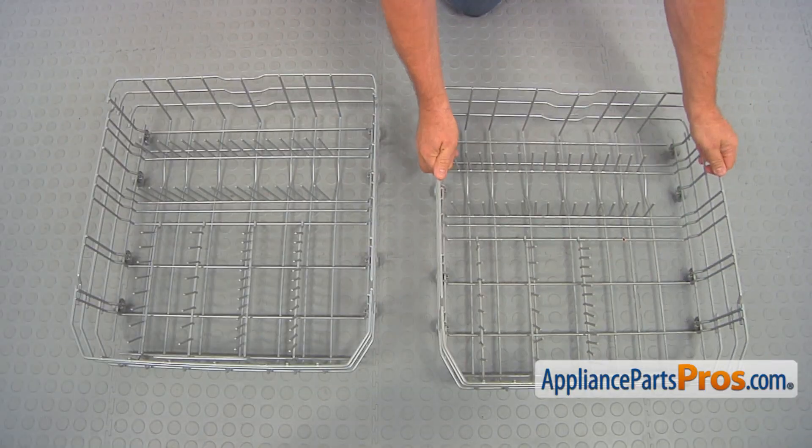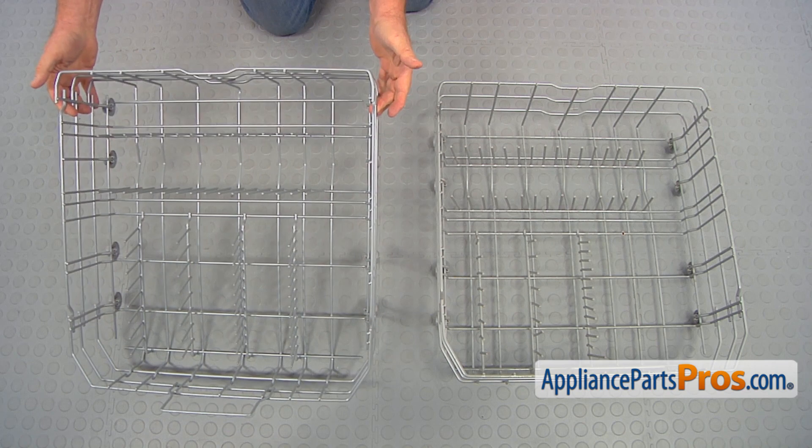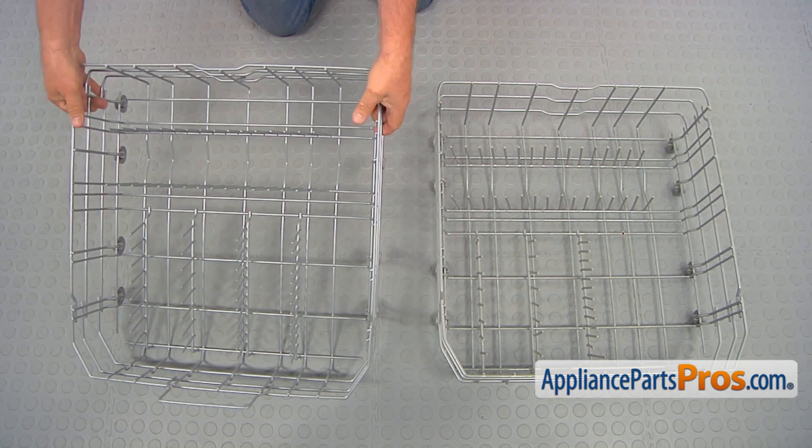This is the old lower dish rack assembly next to the new one. If you don't have this part you can get it from AppliancePartsPros.com.